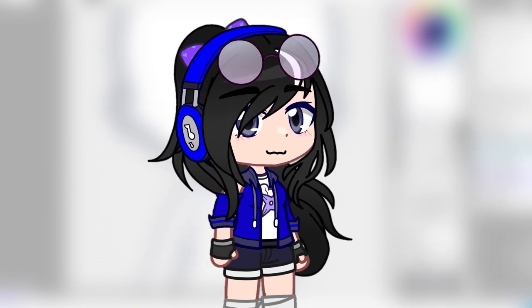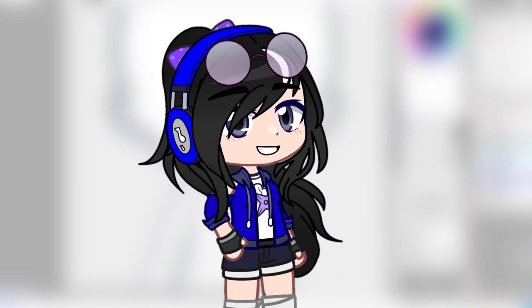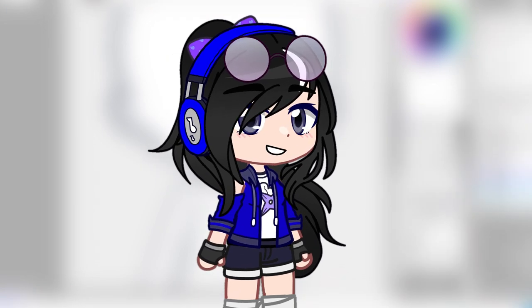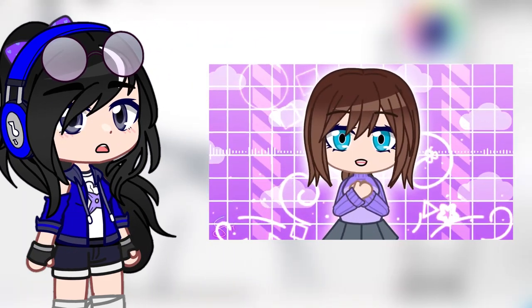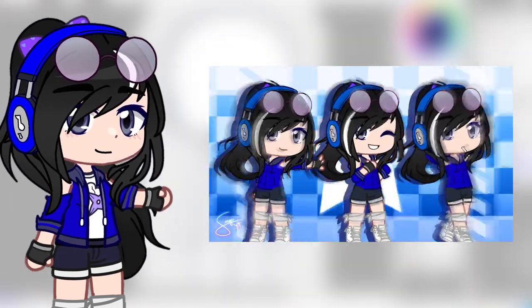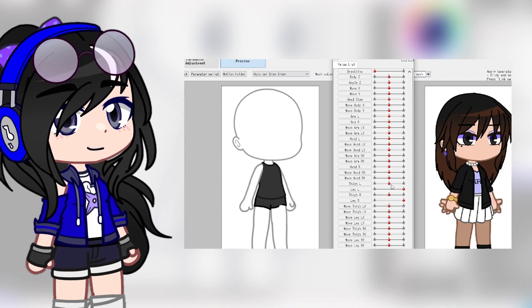Hey guys, H here, back again with another video! If you're new to this channel, hi, a pleasure to meet you, thanks for stopping by! I'm a content creator in the Gacha community who focuses on animation videos, but I also upload memes, skits, random stuff, and live-to-date tutorials here and there.